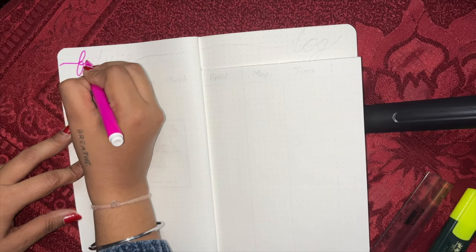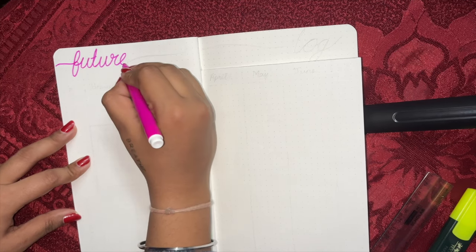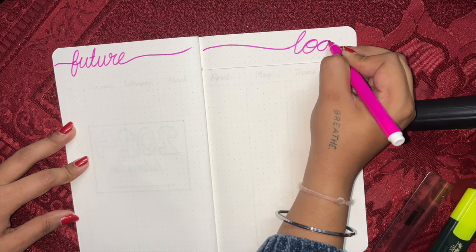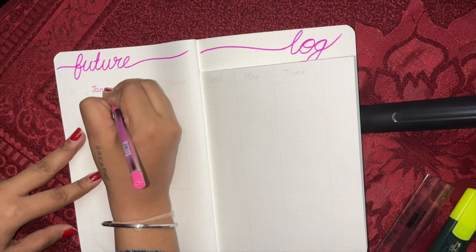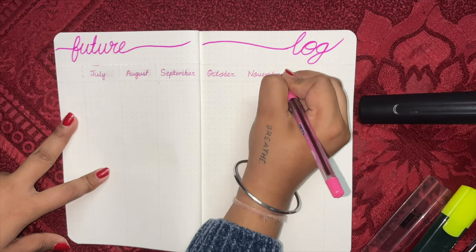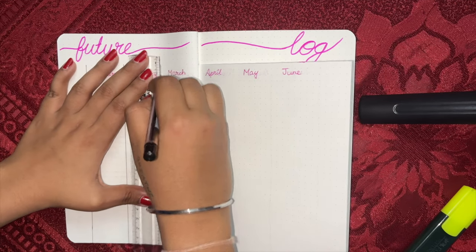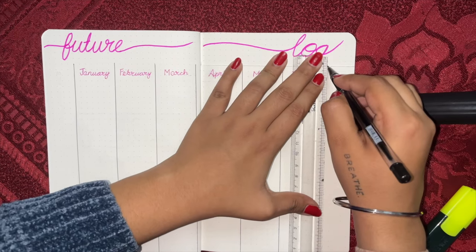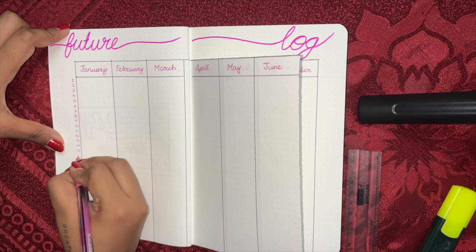Our second page is going to be the future log. I'm going to use the Dutch door method — I will cut this page here and remove this part. So this is the future log ready. Basically what the future log does is it has all your months listed. So whenever you get any appointments, meetings, birthdays, or things, you have a corresponding date and a spread for every month. At the end, we will jazz it up with stickers. Moving on to our next spread.